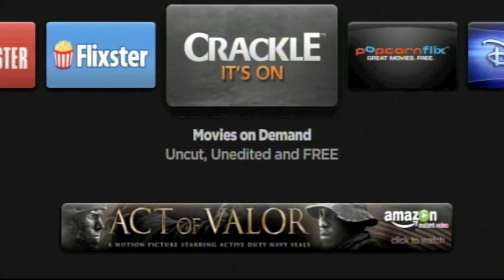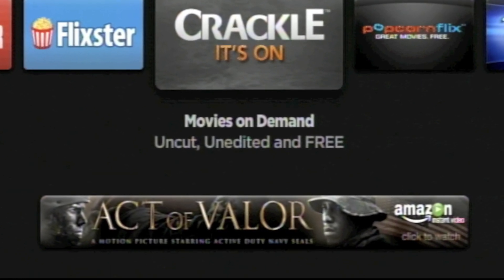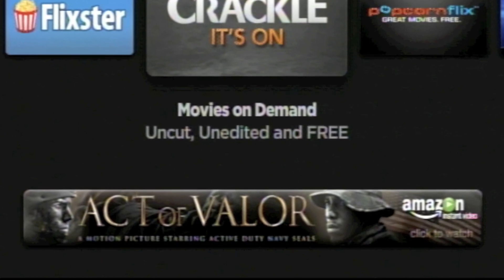Ads I can expect to see on several of the channels, but not on the main display. The ads are for different channels and are annoying to see constantly.